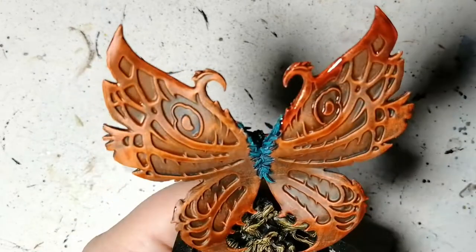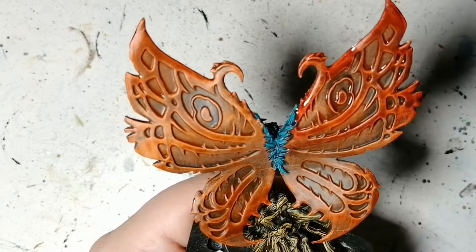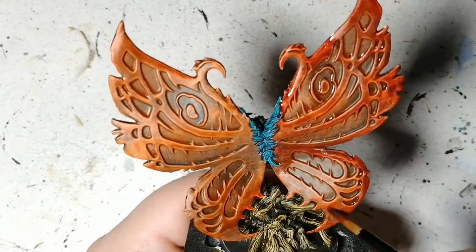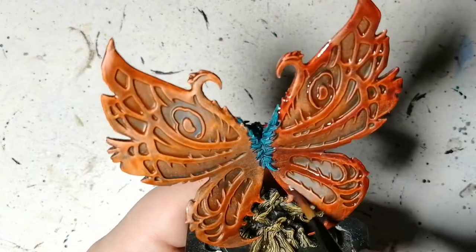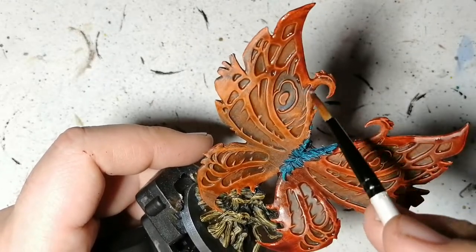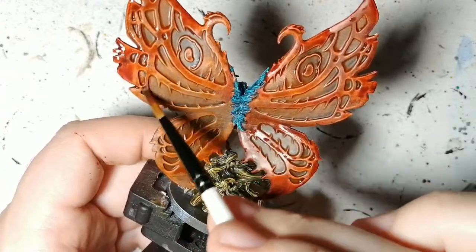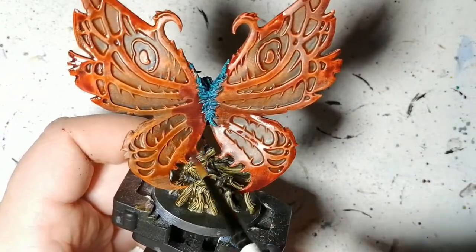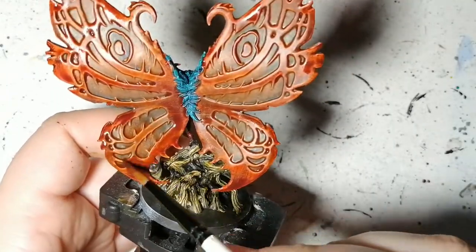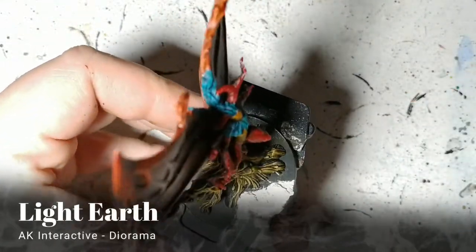I hope you guys are enjoying the Massive Darkness 2 series — you can always check out the whole playlist. I'm getting close to finishing the Massive Darkness kickstarter I received, and we'll be moving on to other projects, but we're also going to be painting the Massive Darkness 1 stuff at some point too, so keep an eye out for that. If you're new to the channel, please hit that subscribe button and the notification bell. I'm also thinking of doing some live streams where I paint or build miniatures — let me know if that's something you'd like to see.